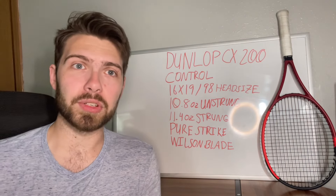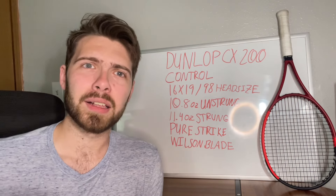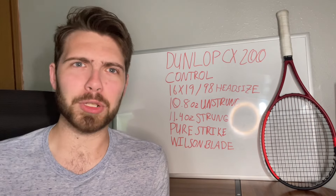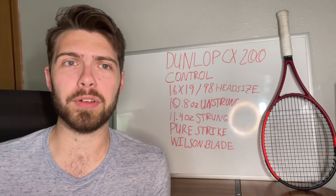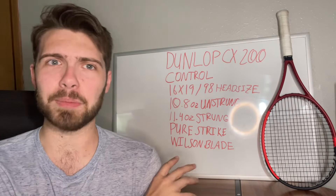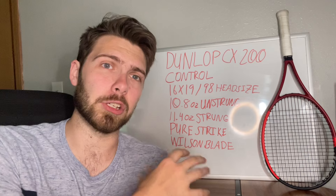On the court, one thing I did notice about the Dunlop CX200 is that — and some other people have mentioned this too — the racket seemed to have a really light swing weight for this heavy of a racket. That just means that when you're actually swinging it on the court, it feels a lot lighter than you would expect it to. There's not as much plow through, there's not as much power coming from the racket itself. Granted, it is a control racket, so that makes sense. However, this one, at least to me, felt a lot lighter than what I was expecting. Playing with the Blade 98 16x19 and the Purestrike 16x19 — all around the same spec range — those both had solid swing weights. This one was a little bit lower in my opinion, so it was a little bit harder to generate some power from this racket, even though it is more of a control-oriented racket.